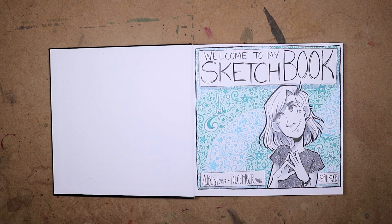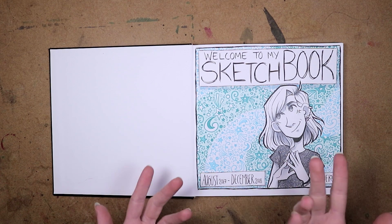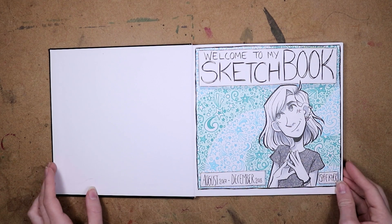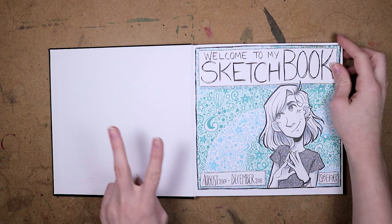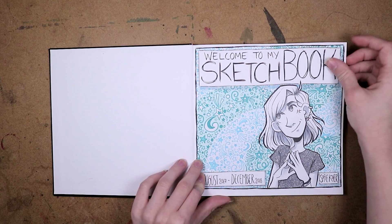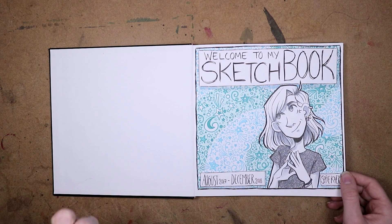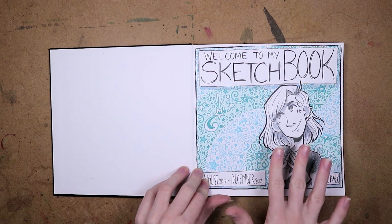It's also the only sketchbook that I started and then worked in until it was done, because usually I just have a bunch of sketchbooks that I go back and forth between. This is the first time I've filled out a sketchbook from start to end within a fairly short amount of time, so I'm excited about that.